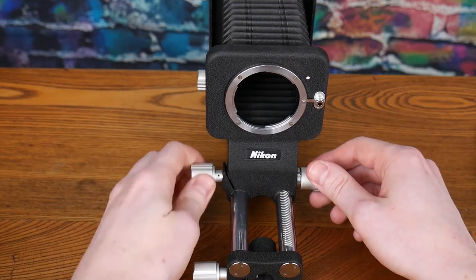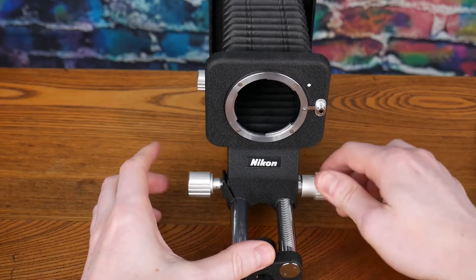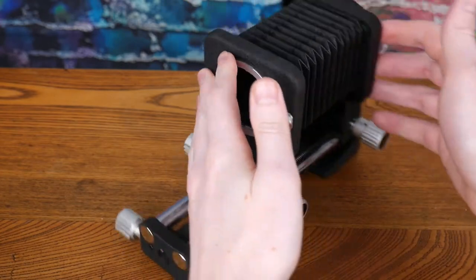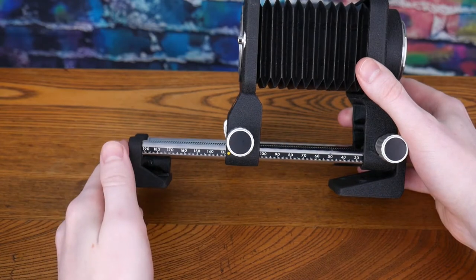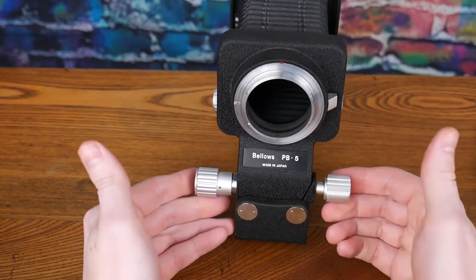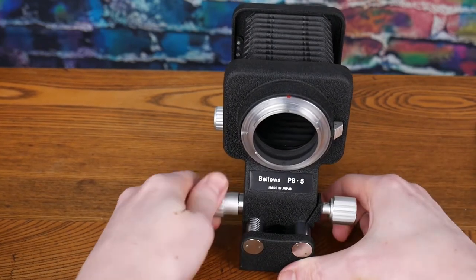The front and rear standards can both move, lock, and unlock and adjust in the same way. There's a ruler on the side to give you an idea of the adjustments. Here's the rear — able to unlock and adjust it forward and back.